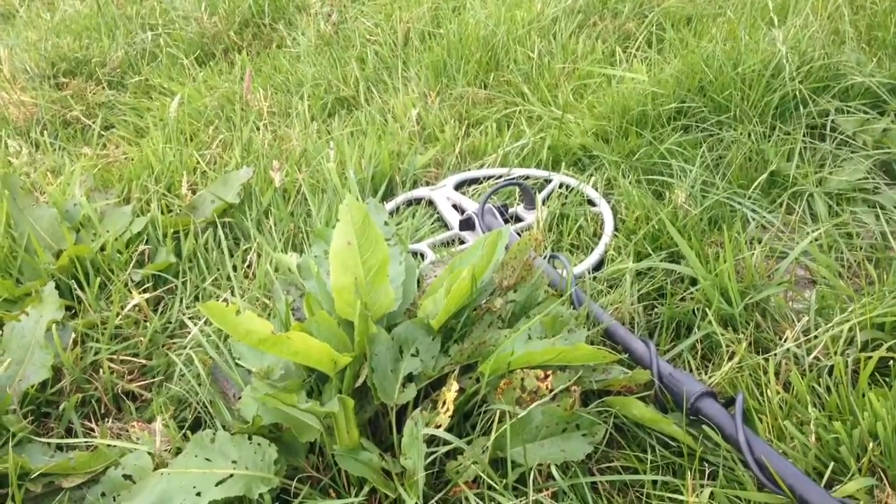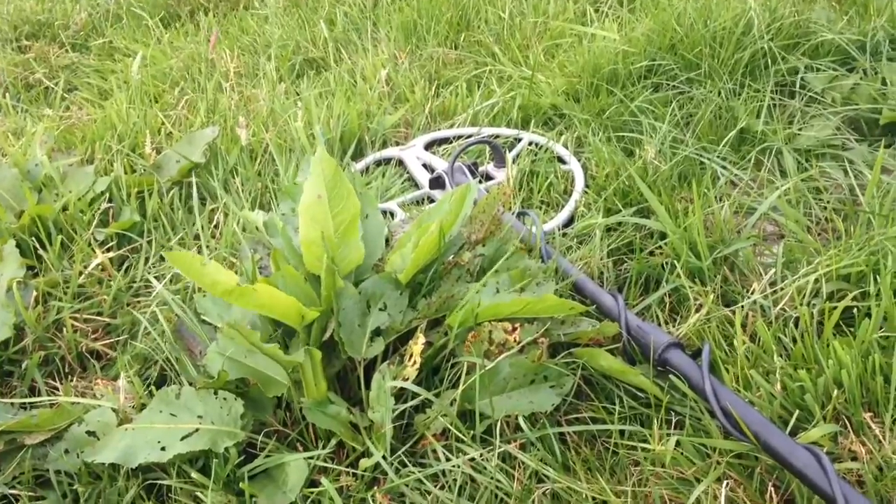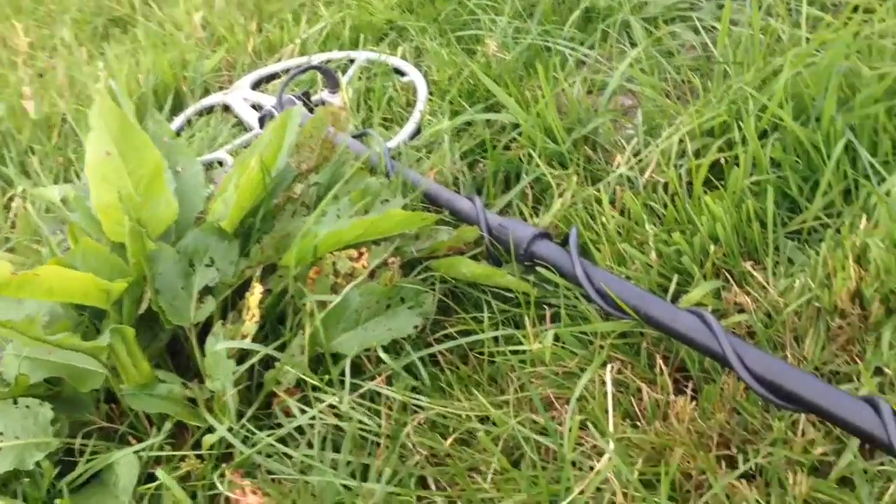The Tornado coil on my Racer 2 gave me a bit of a wibbly-wobbly signal. I wasn't sure whether I should dig it or not — a bit wobbly — but I went ahead.